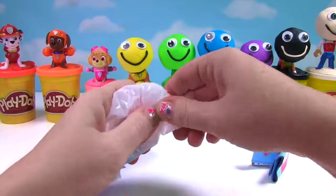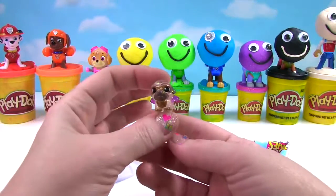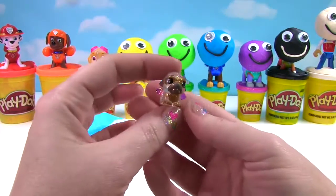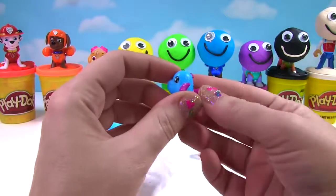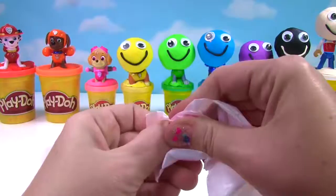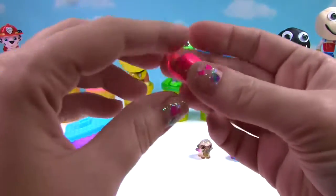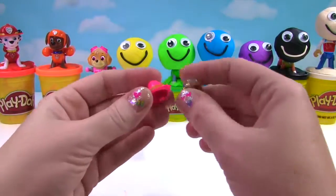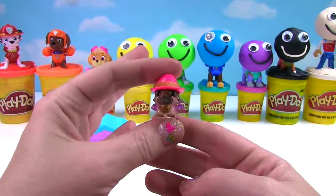Awesome! We got a Squinkies Dew Drops Mystery Villa. Let's see who we got. It's an ultra rare! This is the Pug Dragon. Look at all the glitter — its name is Dragon Pug. And look at this cute little blue fish — its name is Splash Flash. It looks like we have the pink Fedora Dew. Let's put a little Fedora Dew on our Dragon Pug. Now that is one cute fancy little Dragon Pug.